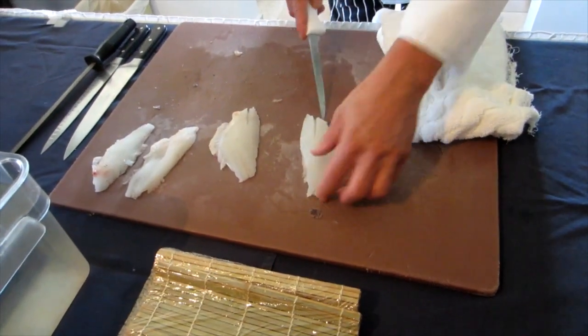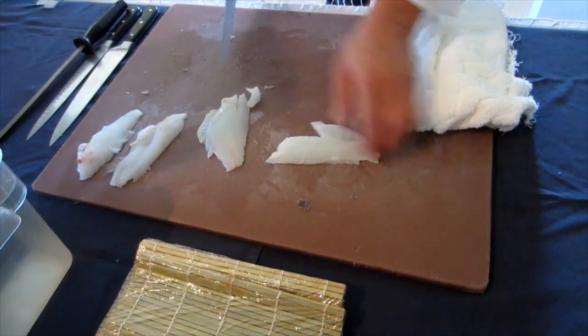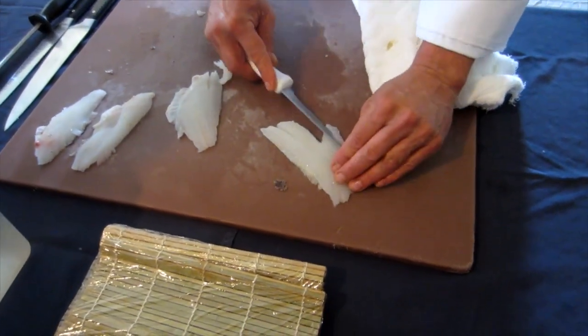Fish in general are usually spiny and hard to clean, but the lionfish has only one little triangle section of bone to remove before it's ready to serve.